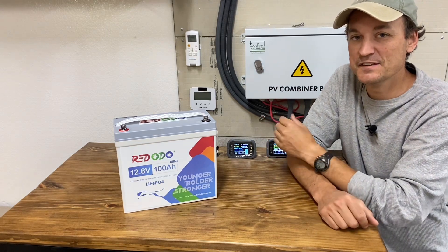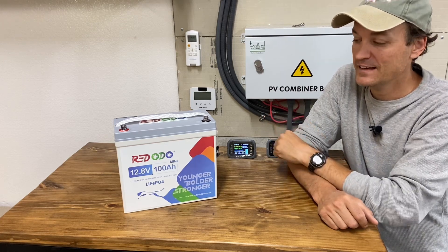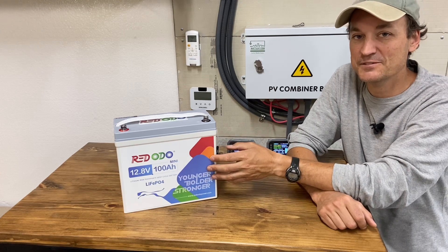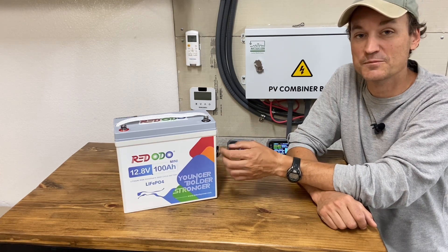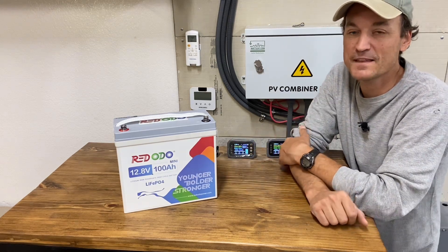They just use longer, thinner cells, so this is a lot more compact. You can get it into a tighter area and you can get multiple batteries where you could only get one before, depending on the shape or where you're cramming them in.